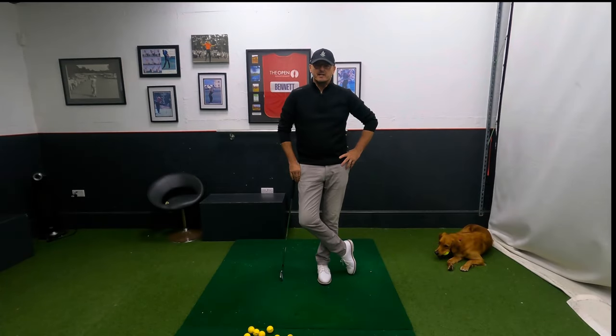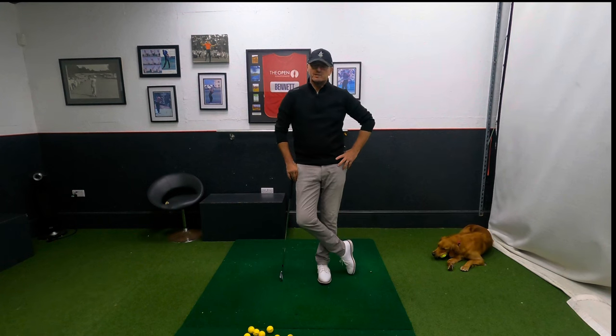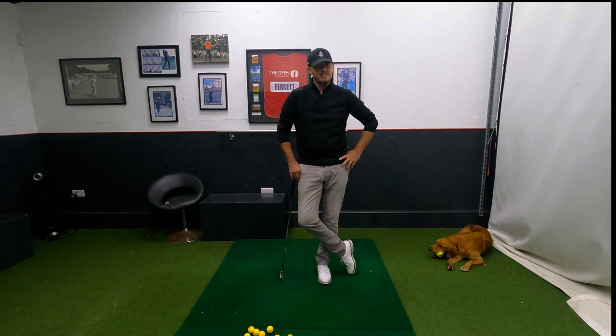Hi everyone, welcome back into the academy here at Chesterfield Golf Club for another video. Thank you very much for joining me on this Friday. My name is Warren Bennett and unfortunately you could probably hear Trev on the floor there with his ball, so if that gets a little bit too much I'll take it off him.